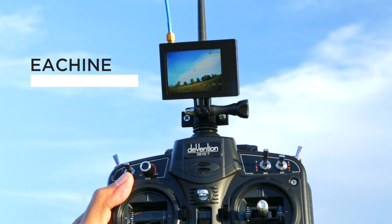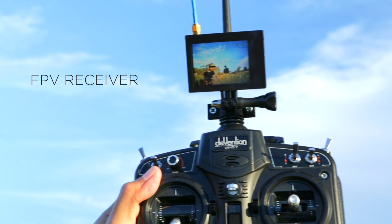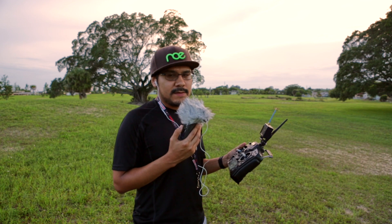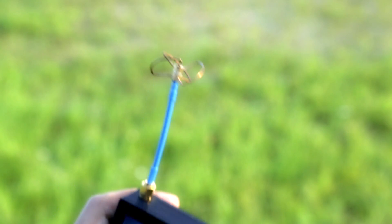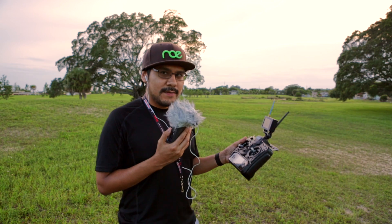This little guy is completely portable and very tiny. It works well as a ground station and works great for anybody who's spectating that wants to see what you're seeing. The FPV receiver has a built-in antenna, but you could also upgrade it to something like a cloverleaf-type antenna, which gives you a little bit better performance.